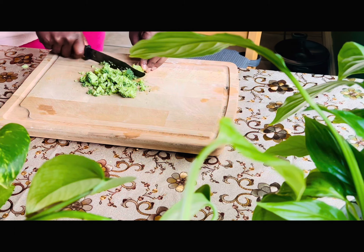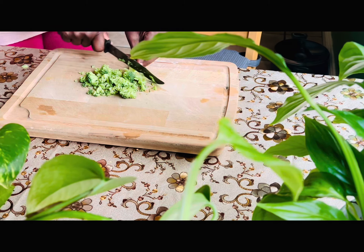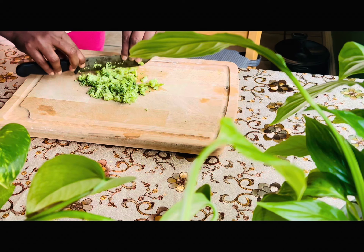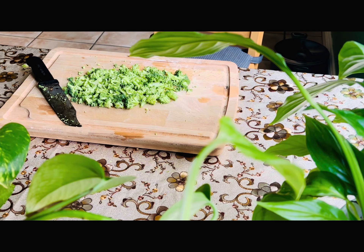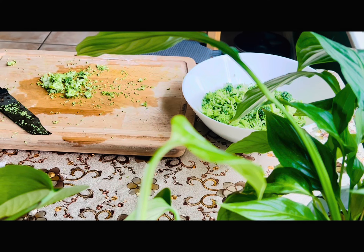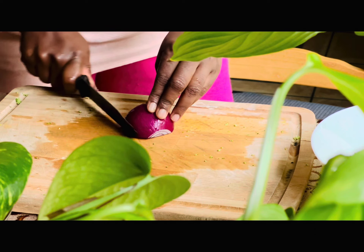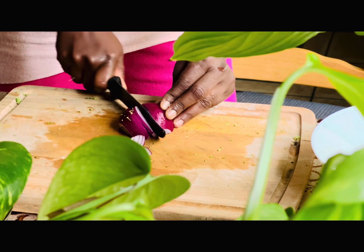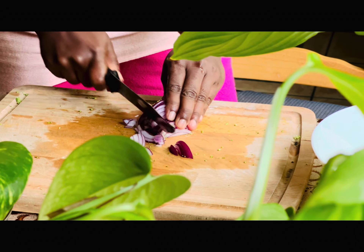I cooked this for my husband after his surgery. The most important thing is protein — it's high protein and high fiber. We don't need many ingredients; it's good for the body. I will prepare the ingredients now.